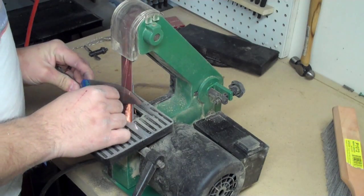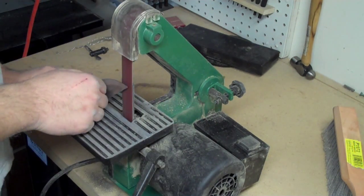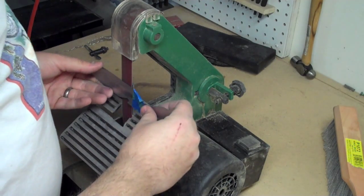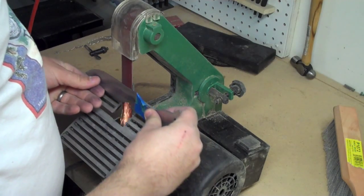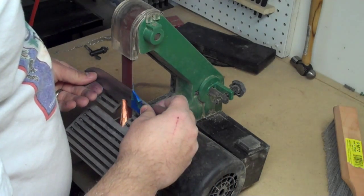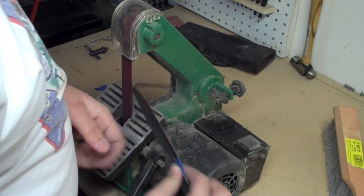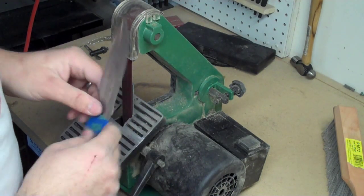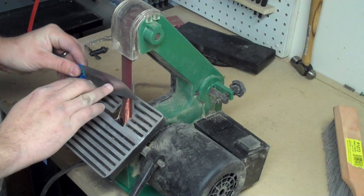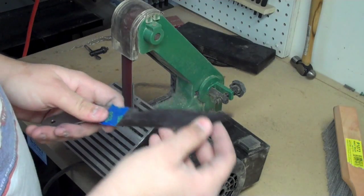After a good while — I believe this is at least an hour and a half or more of very slow grinding on the belt sander — I was pretty pleased with the bevel I was able to get out of it. It came out very nicely flat and straight at the angle I was wanting. Holding it at that angle is relatively difficult, as you can see, it's almost completely vertical.